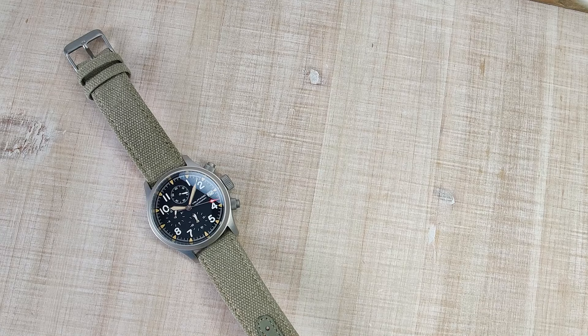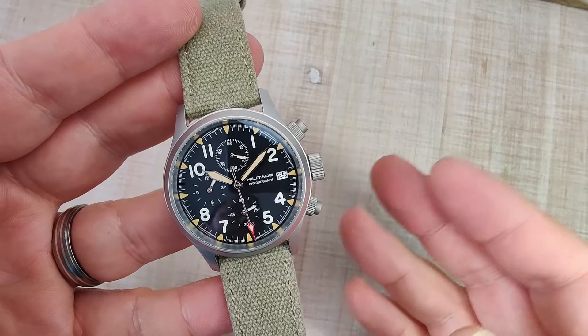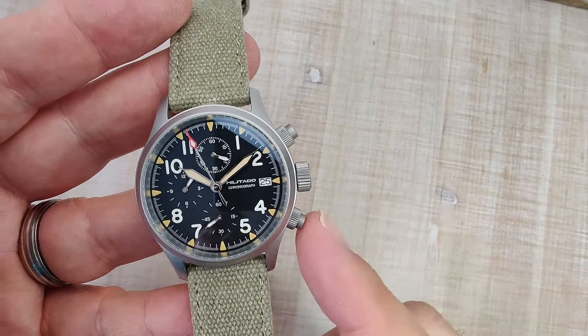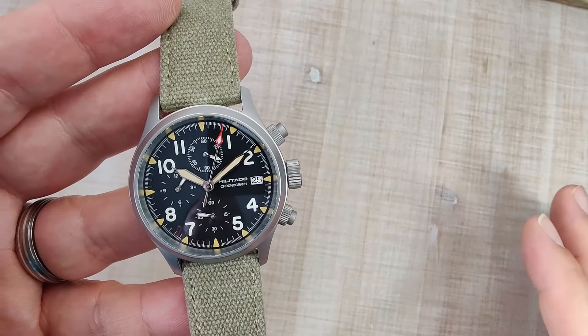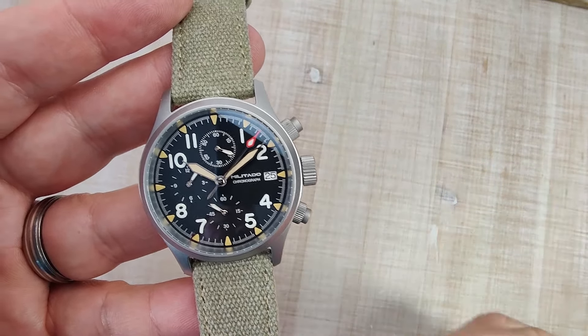Hi guys and welcome to Escape Wheel Watch Reviews. My name is Steve and today we're going to be reviewing the Militado ML1868-2. Watchdives.com sent me this watch for free. I don't have to send the watch back, but you're always going to get my full and honest opinion on this channel. If you find yourself wanting to pick one up, I'll leave an affiliate link in the video description — using it doesn't cost you anything extra, but it does help keep the channel running.